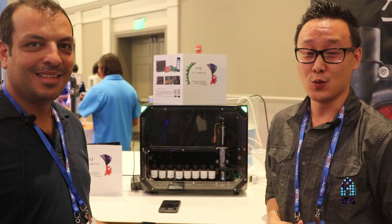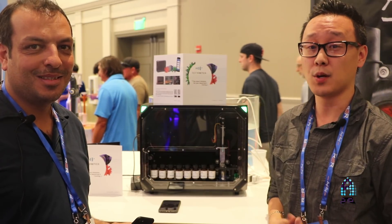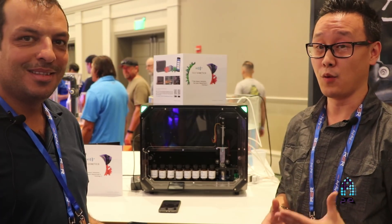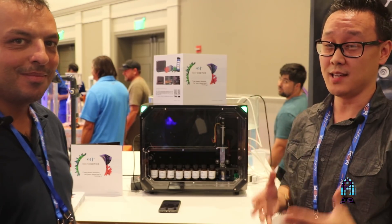Hey guys, welcome to the show floor of Reefapalooza 2018. This is Richard at Aficionado Channel at Reefs.com covering this show, and today I'm here with my friend Robby from Reef Kinetics, who has an important announcement about releasing Reefbot.